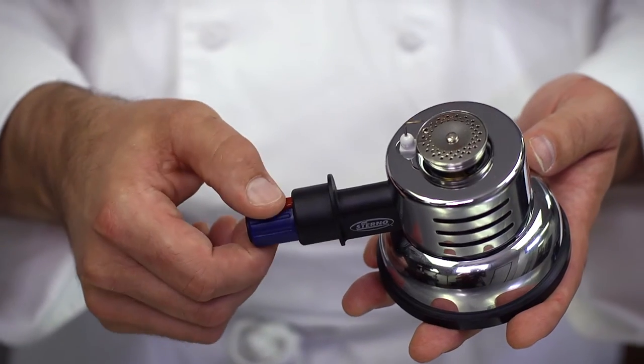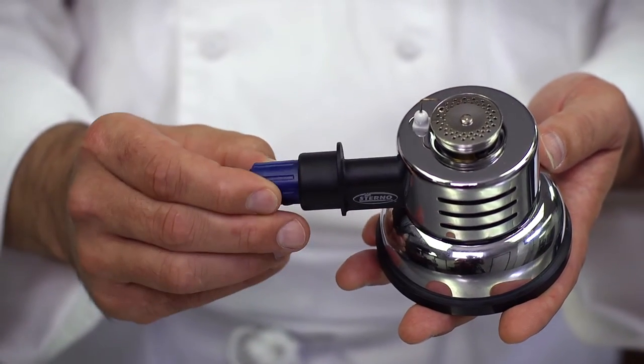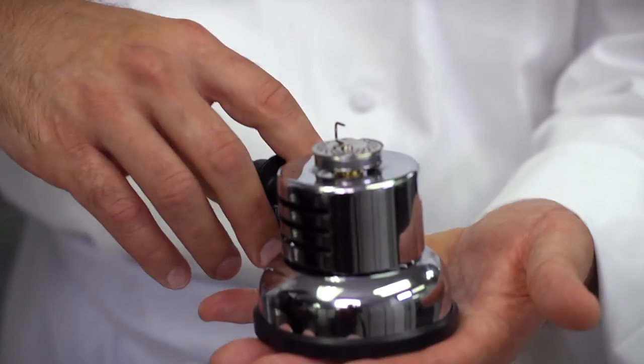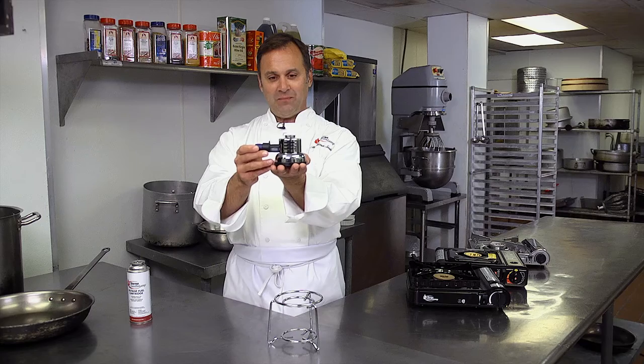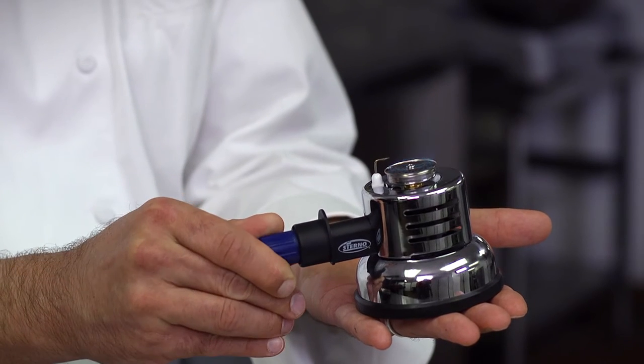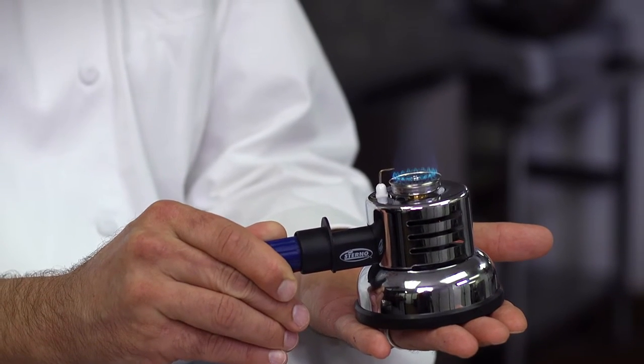Very simply, you depress this red button, you turn until you hear a slight hiss, and then you ignite. It's adjustable — very low, very high.